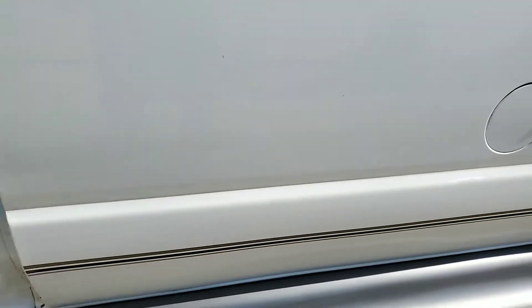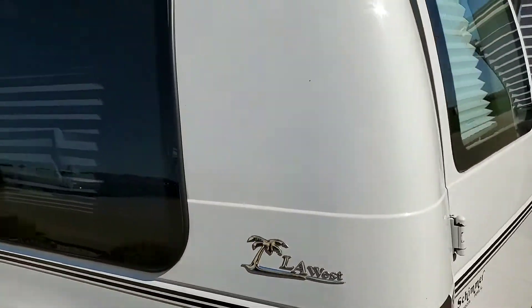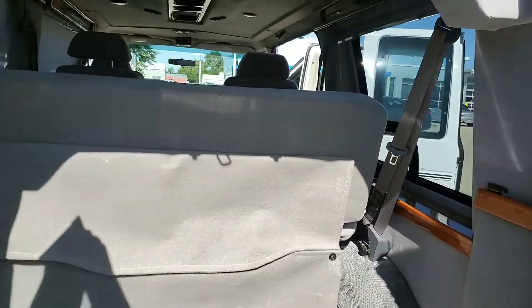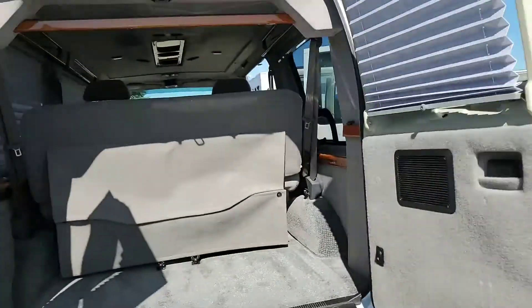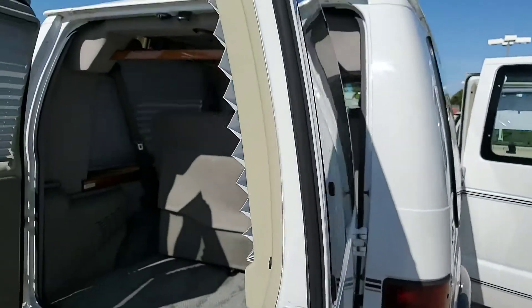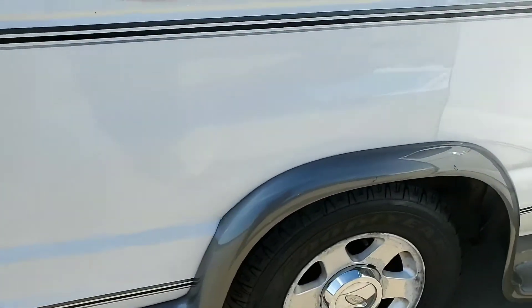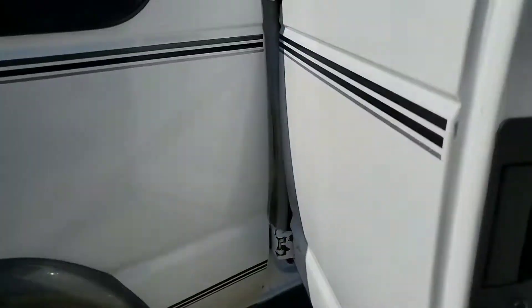Interior looks really nice. Just kind of walking around here. There are some little spots — nothing that couldn't be taken care of right away. I do have it opened up here so we can get a good look at everything. Even your rear doors, everything looks really, really good. Getting into this passenger side rear — not much going on here. Tires and everything are really good on this thing. Some more in the door areas.